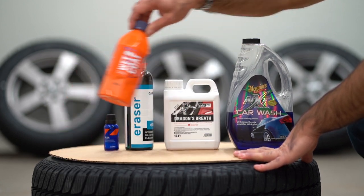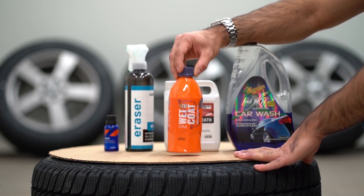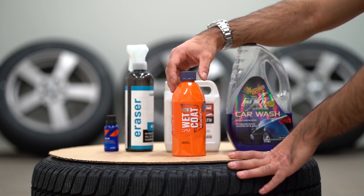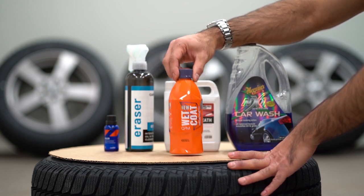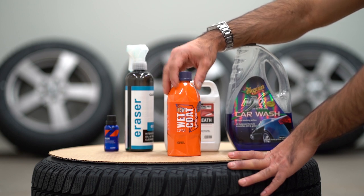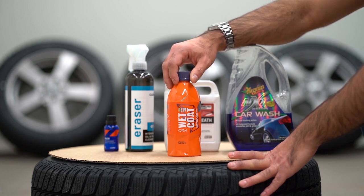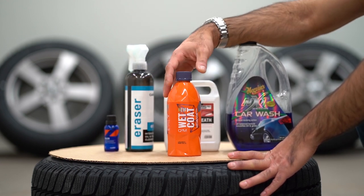The last product I have here is not something we will be using today, but I will be using it during maintenance washes. Since these are winter wheels and I usually wash the car outside, I don't want to spend a lot of time with water in freezing cold. This product is Gyeon's Wet Coat — a spray-on, rinse-off type of product that will give us a top coating. Hopefully it will work well with the Deluxe over time.